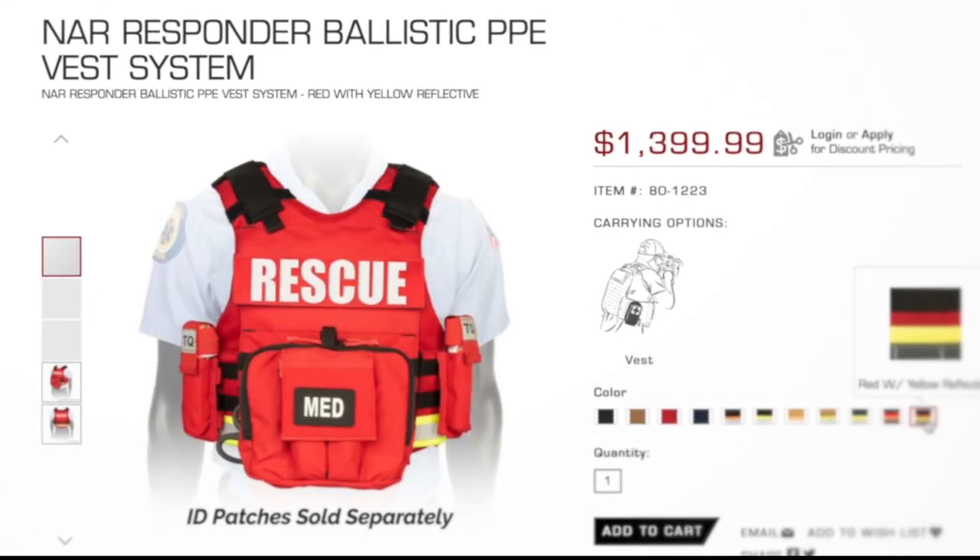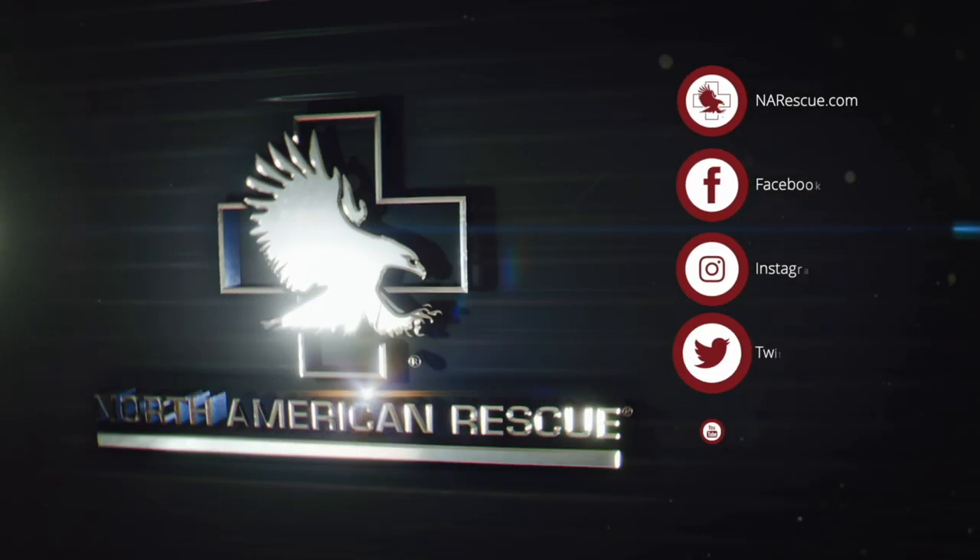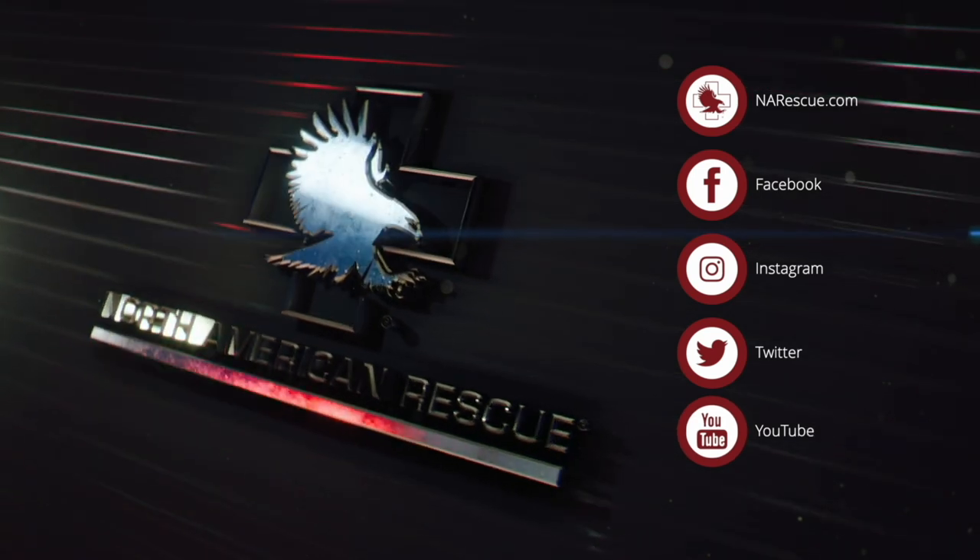You can find the NAR Responder Ballistic PPE System and other premium products at narescue.com. Follow us on social media or sign up for our newsletters to join the mission.